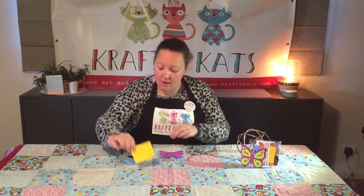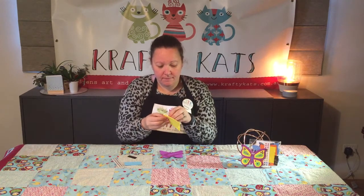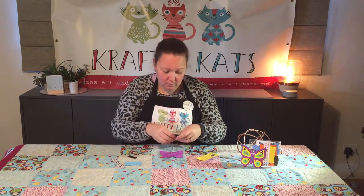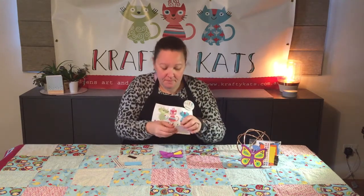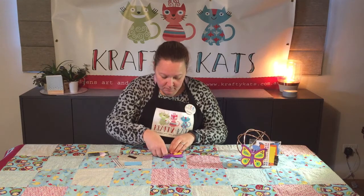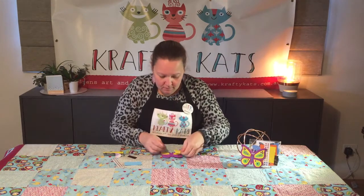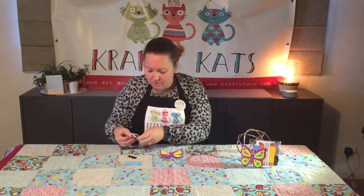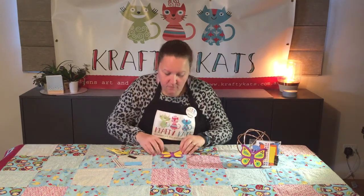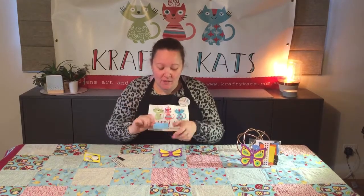We'll start with the butterfly piece and the larger of the two foam pieces. First we'll decorate the wings — the larger ones on the top and the smaller ones on the bottom. Next you'll need the smaller foam piece to continue decorating.